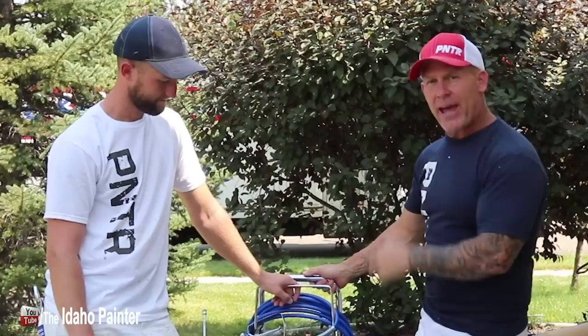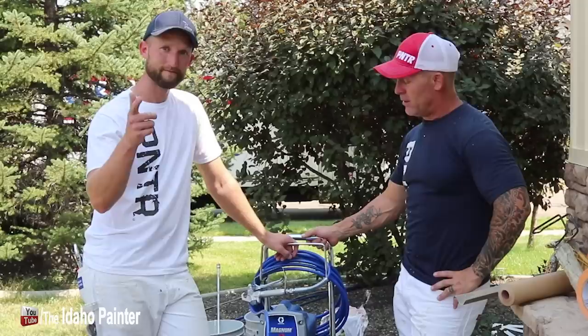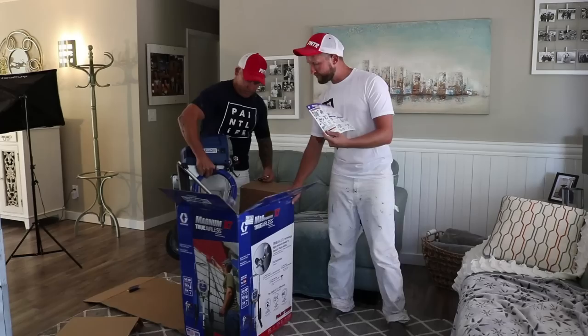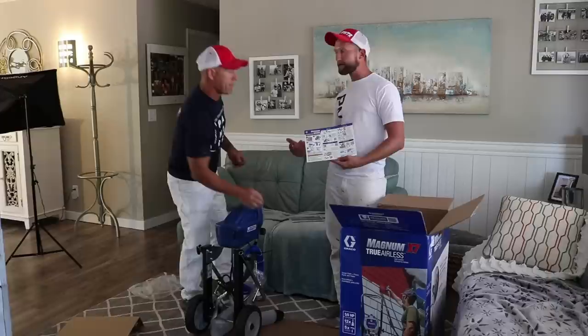Hey, this is Chris the Idaho Painter here on Paint Live TV. Got the Magnum X7 hanging out with me and on the other side we got Journeyman John. So Journeyman John, we've been testing this thing out — Graco sent it to us just to let you know. Didn't cost us anything. They wanted us to test it out. Where would you typically find a Magnum X7?